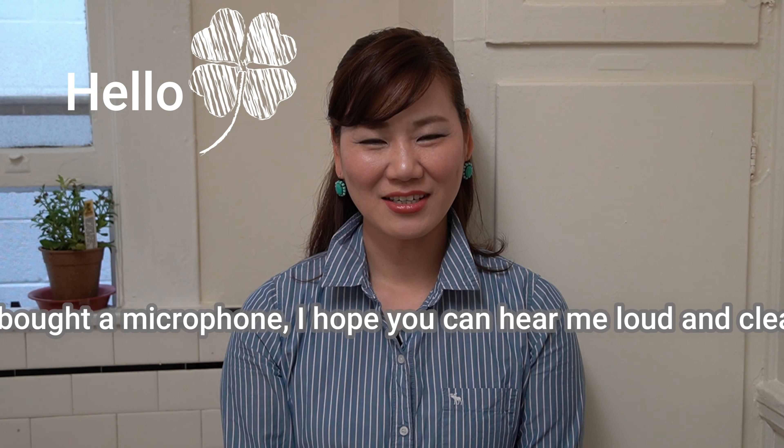Hello, welcome to Japanese cooking channel in Bay Area. Today I'm going to make Chawanmushi, a savory egg custard. Everybody loves this menu from baby to the elderly.